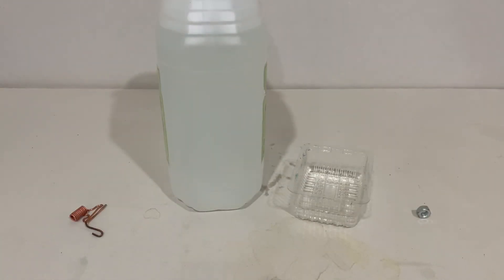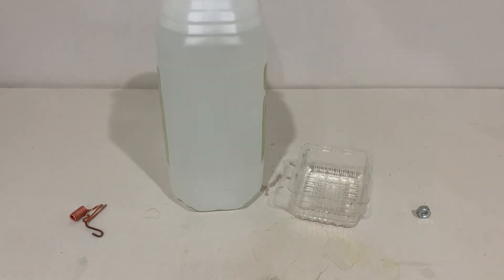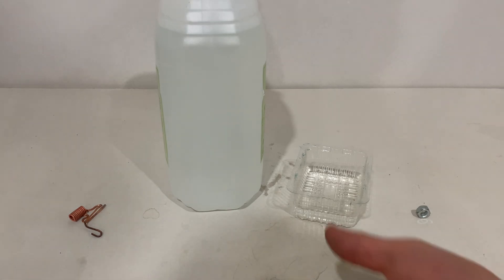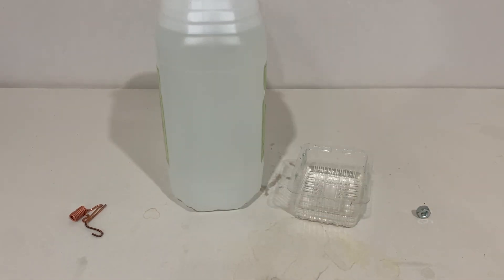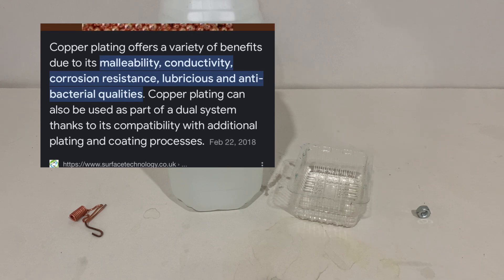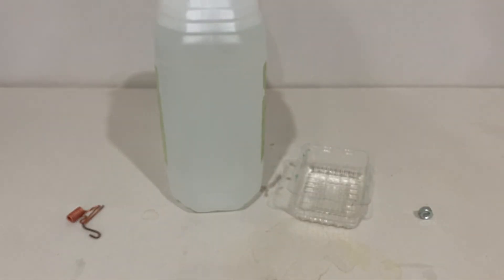So the materials which you will need for this are an acid — most acids work — vinegar works, acetic acid works, muriatic acid works — a sacrificial metal. I'll be using copper wiring in my case because I'll be coating with copper. The thing which you'll be coating — I'll be coating this zinc washer with copper plating — and a little bowl where I can keep the mixture. I've already poured vinegar inside of it.